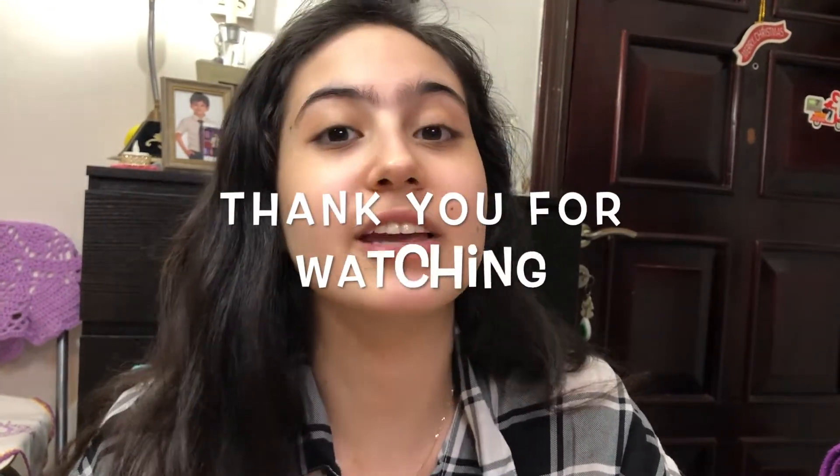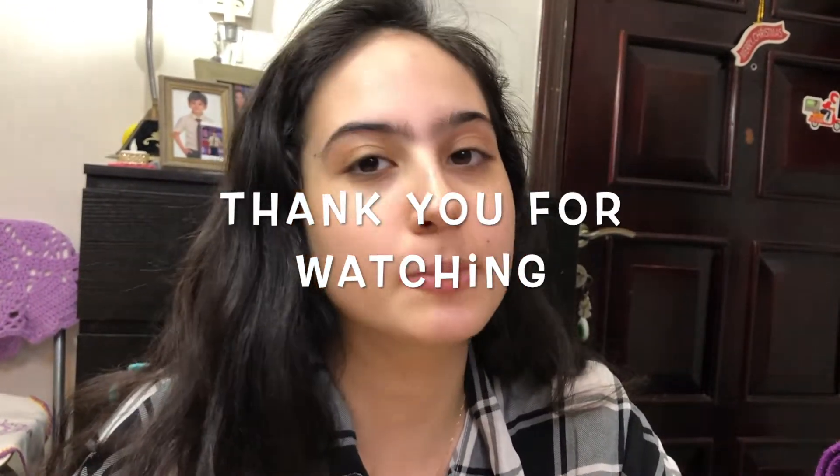This concludes today's video! If you like this kind of content, please like, share, subscribe, and comment down below. Follow us on Facebook and Instagram to support me in making more content. Thank you guys so much for watching, and I'll see you in my next video — bye!